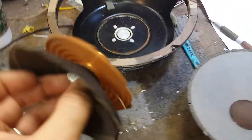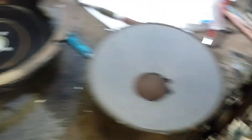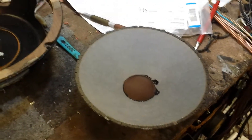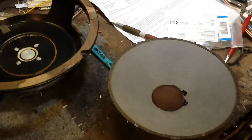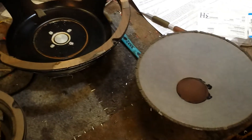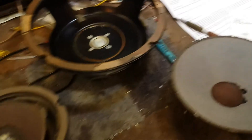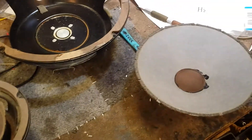The only difficulty is going to be transplanting this voice coil to that cone. So we have to figure out how to do that. I'm going to put the camera down and start the process, and I'll give you updates as things happen. So stay tuned — this could be very interesting.